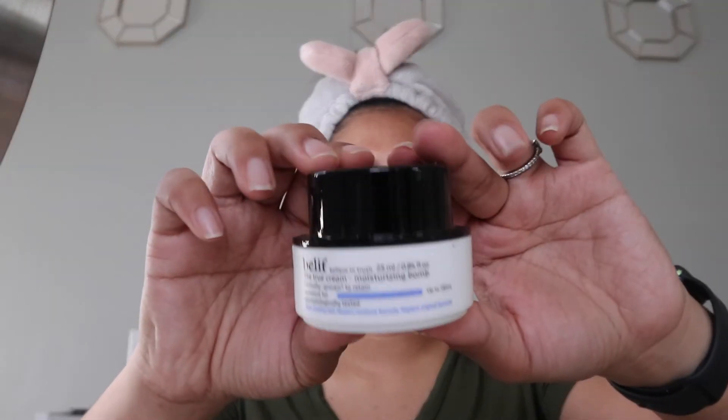Now that that is done, I'm going to go ahead and move on to the face. I go ahead and take a moisturizer — this is the Belif Moisturizer — and just dab it around my face, most likely my T-zone.